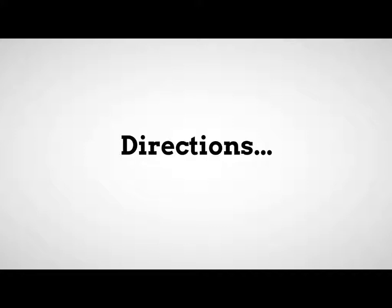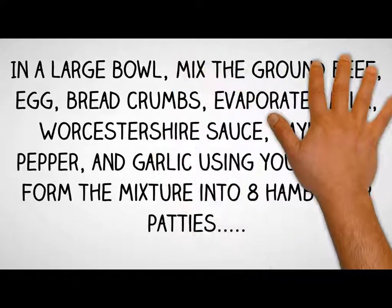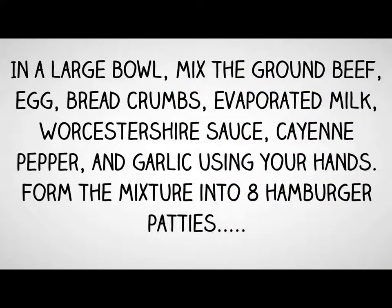Directions: Preheat grill for high heat. In a large bowl, mix the ground beef, egg, breadcrumbs, evaporated milk, Worcestershire sauce, and cayenne pepper.